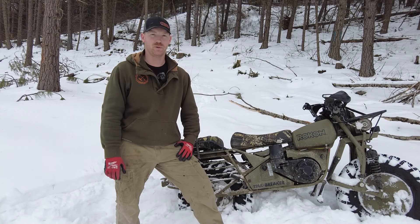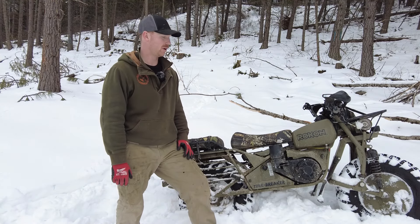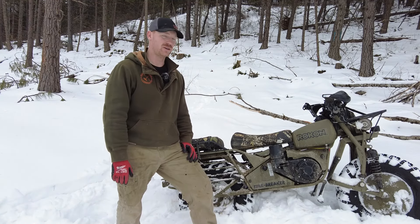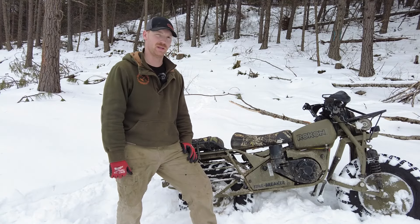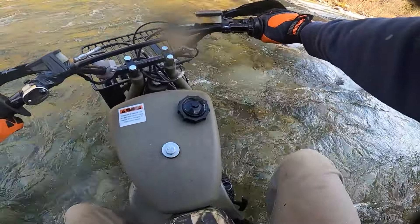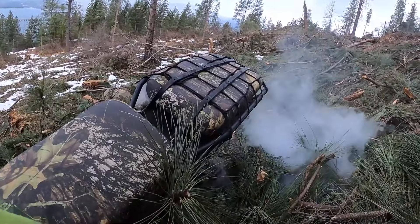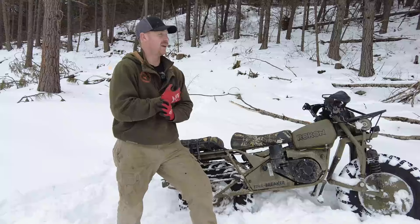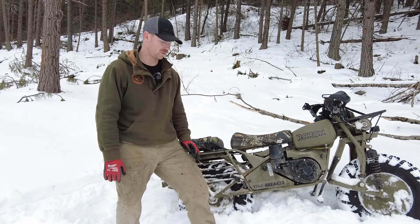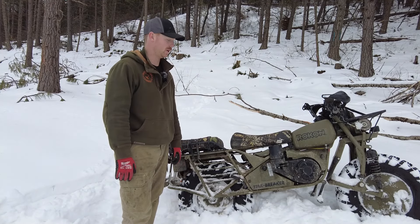Welcome to my no-bullshit review of the Rocon. I've had it for just over a year now and I have run this thing as hard as physically possible — as hard as this thing will let me push it. It has never faltered even once. There's been a couple of times where rider difficulty or rider inexperience came into play, many times where I've tipped it over.